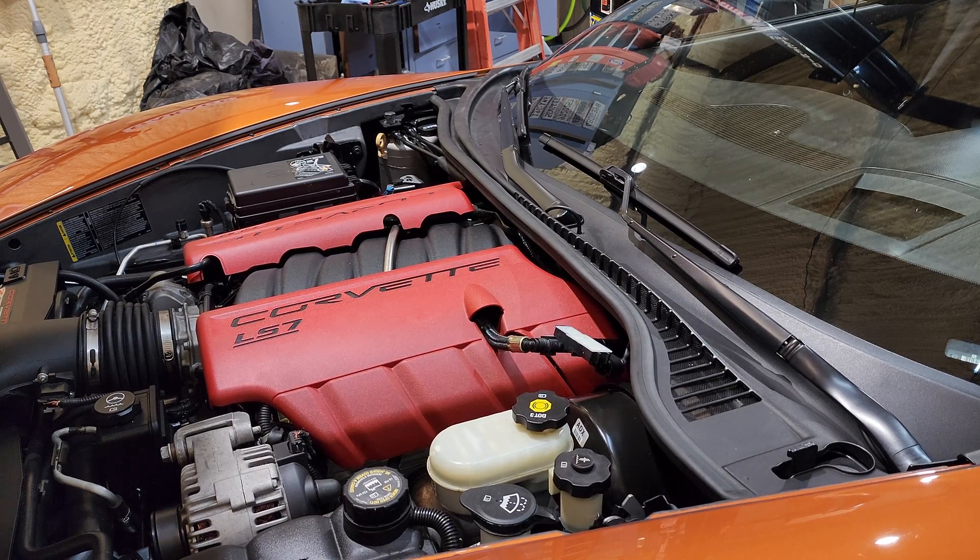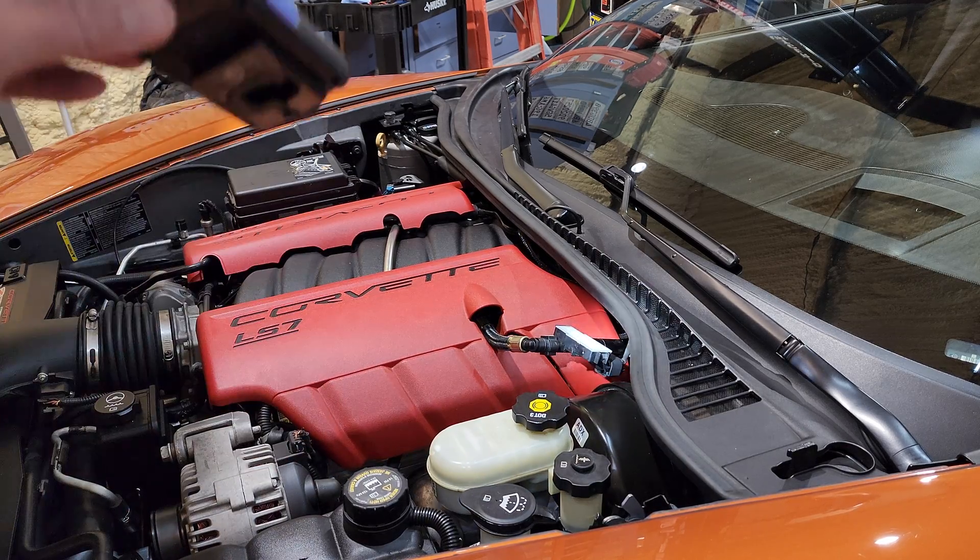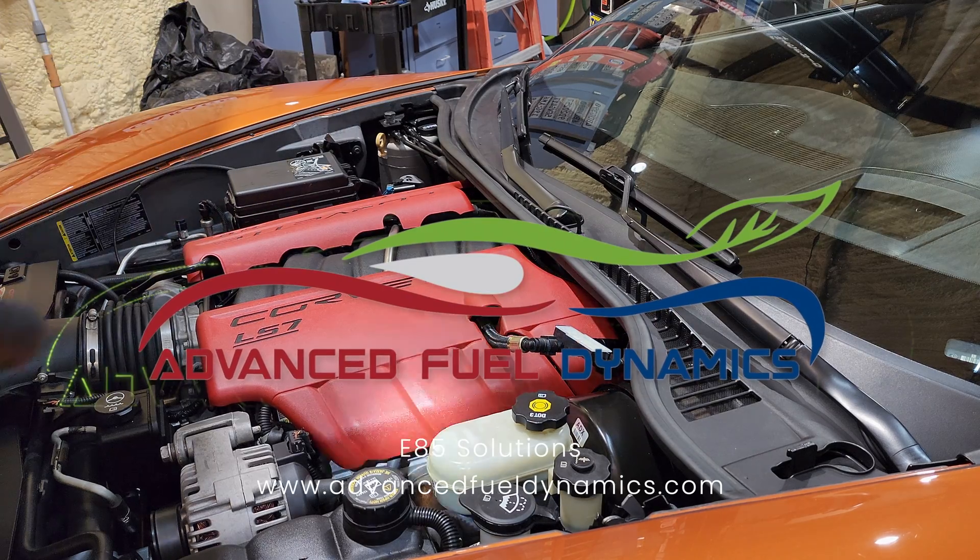The next step is to turn it on and make sure you don't have any fuel leaks. I've checked all of our fittings, and up there by the firewall those two connections have no fuel leaks. We're good to go.